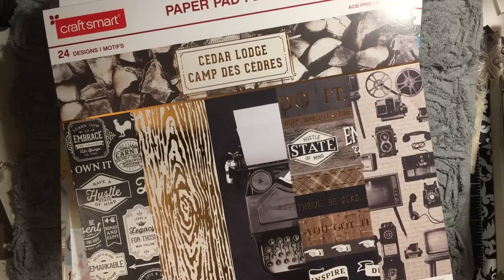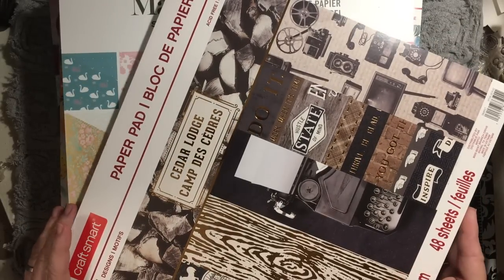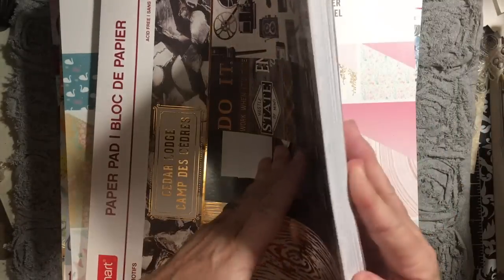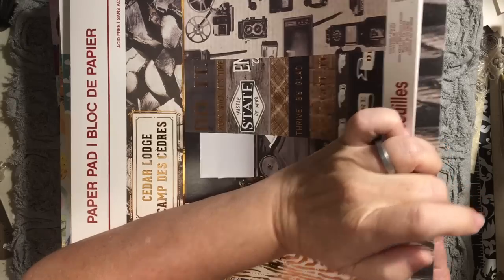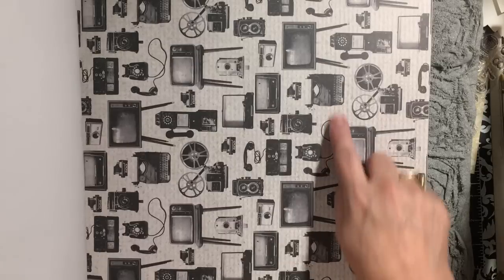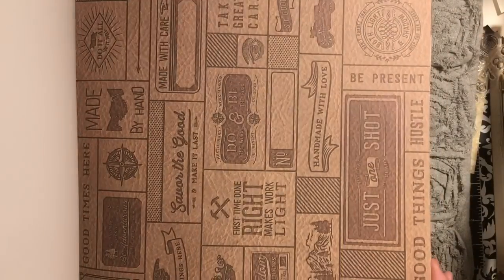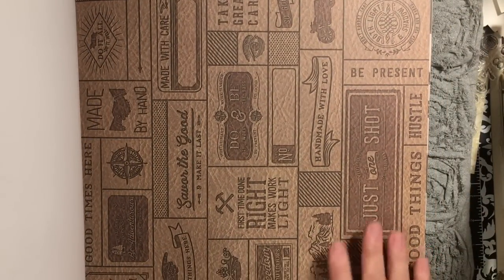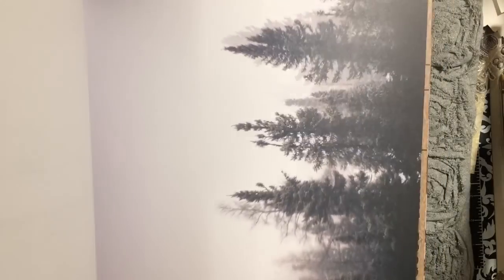This one's called Cedar Lodge. It has 24 designs and motifs and 48 sheets, so this one you're gonna get two of each. We've got this large rope design, some ledger paper — this is awesome with the old-school telephones, TVs, and cameras. Isn't that cool? A typewriter, a movie camera, a pay phone — oh my gosh, I love this paper! This one has a whole — it could be a cut-apart page or a collage background page.